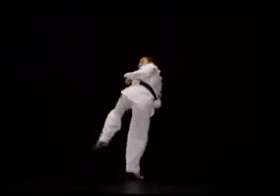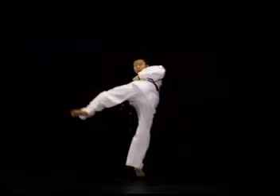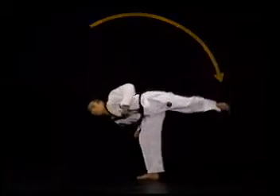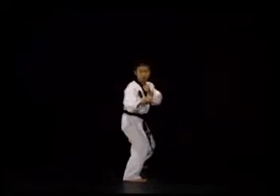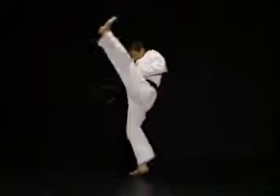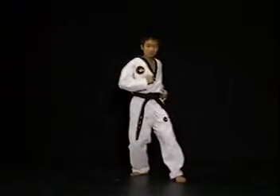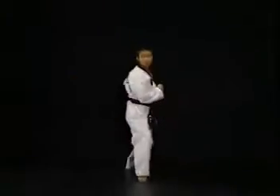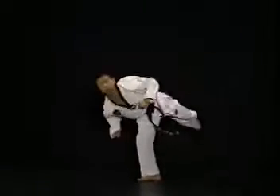몸이 회전하여 시선이 정면을 보고 몸이 꼬여진 상태일 때 발을 왼쪽 측면에서부터 들어올려 후려찹니다. 이때 발을 왼쪽 측면보다 더 아래에서 빨리 들어올리면 발이 타격 지점 앞에서 미리 떨어지게 되고, 왼쪽 측면보다 더 늦게 들어올리면 타격 지점을 지나서 늦게 차지게 됩니다. 마지막으로 찬발을 끌어와 준비 자세를 취합니다.